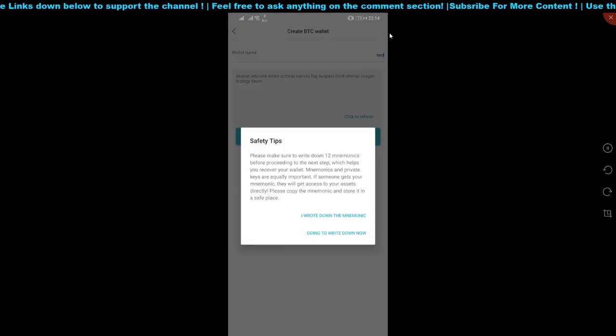They're going to show you safety tips — please make sure you write the seed phrase down. However, I'm not sure why they show the option to confirm before showing you the actual code.